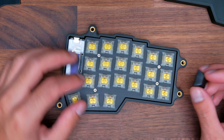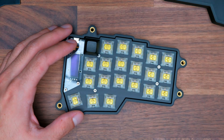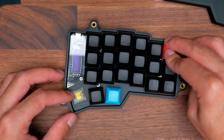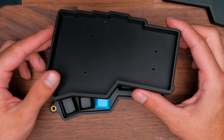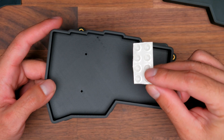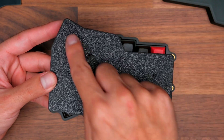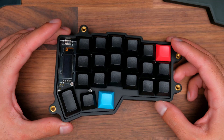Now you should have something that looks like this. The final step is to install your keycaps — just press each of them into your keyboard. If you're using a regular case, the last thing you would need to do is install rubber bumpers on the bottom in each of the corners. For the tented case, it's a little bit different.